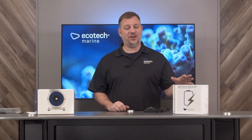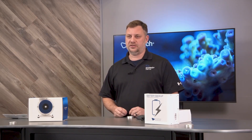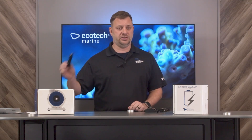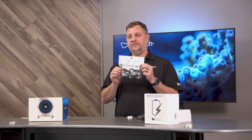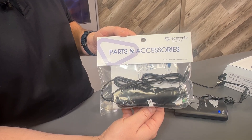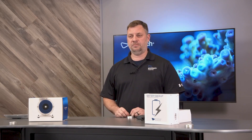In this video I'm going to show you how to use the Ecotec battery backup with the Vectra return pump. The battery backup was originally designed for use with the Vortec propeller pump and has two ports and comes with two connection cables for the Vortec. In order to use it with the Vectra, you will need to acquire a Vectra battery backup booster cable. This cable ensures that your Vectra is able to draw enough power from the battery backup to operate correctly.